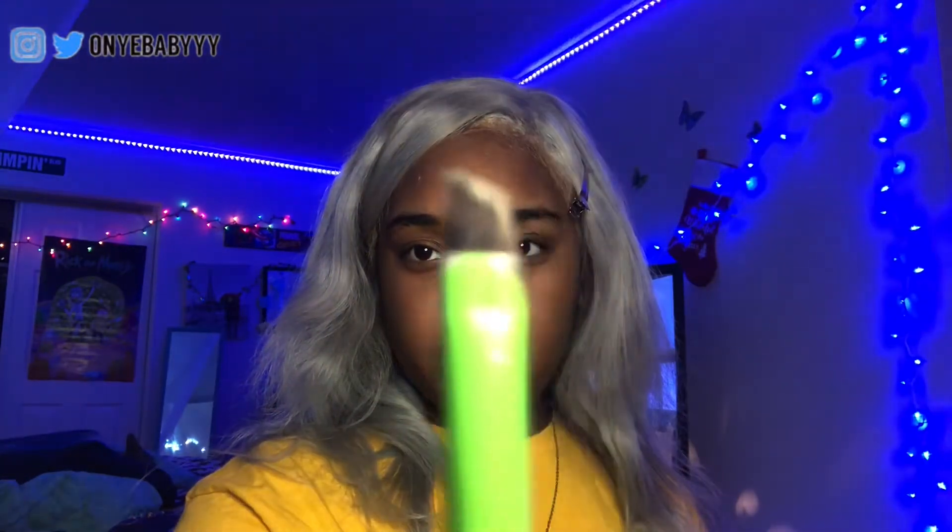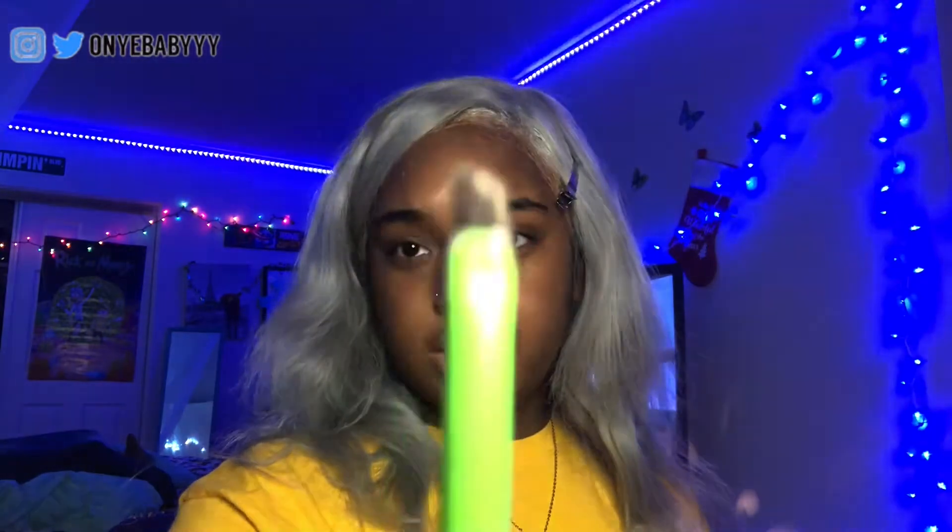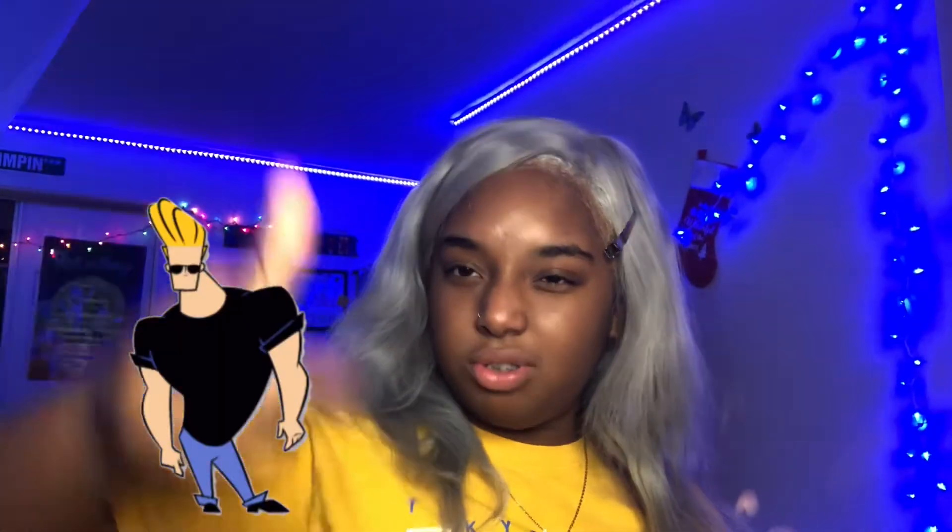We're going to take a nice eyebrow brush. It has a nice Johnny Bravo kind of angle to it. You also need a spoolie at the end of it, but it's your world, I'm just living in it.